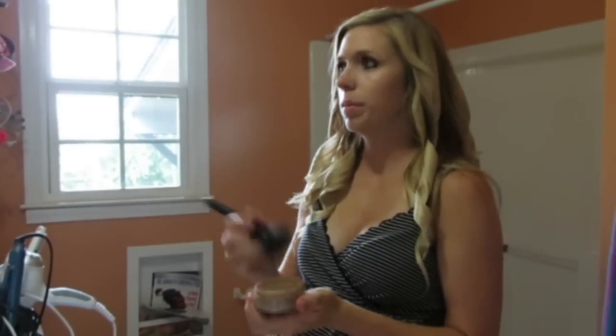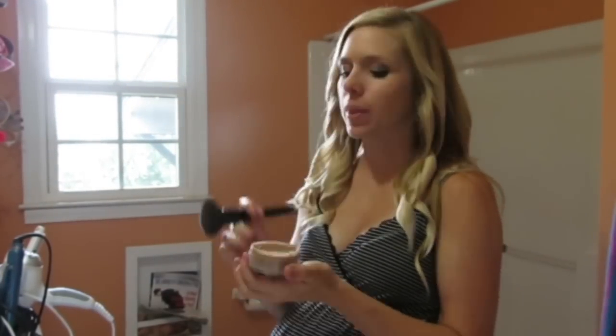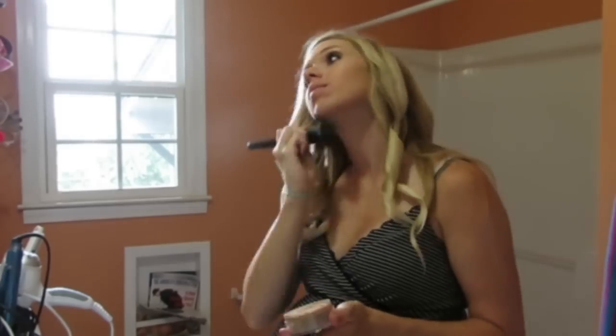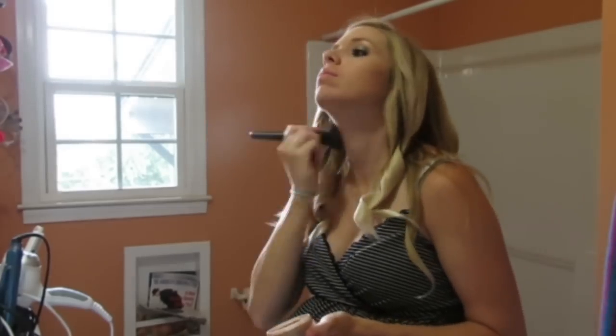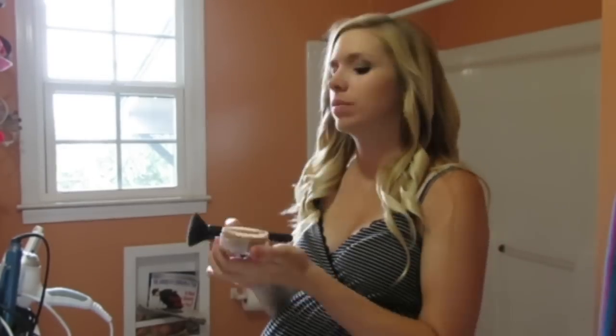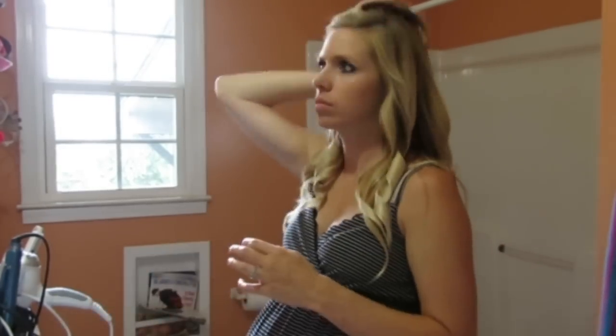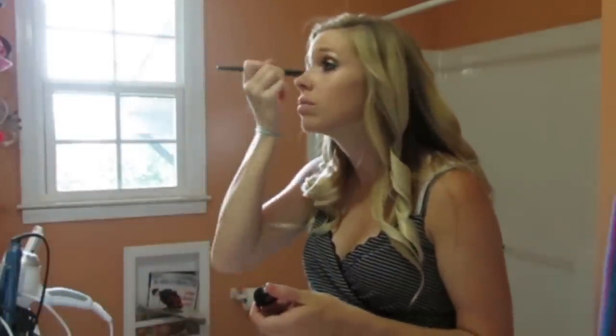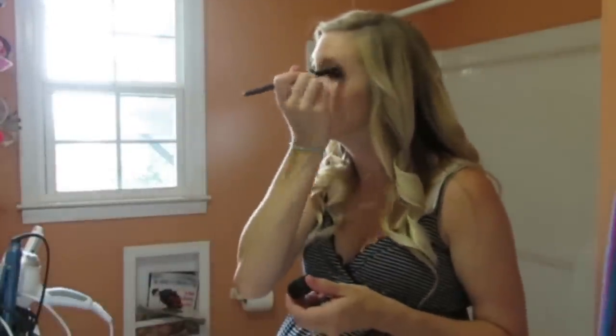And while I let my curls set, I start doing my makeup. This is my Mary Kay makeup here — this is just the mineral powder that I'm putting on there. I think this is the beige. I actually have makeup on from earlier in the day, so this is my second makeup — I just add a little bit of extra.